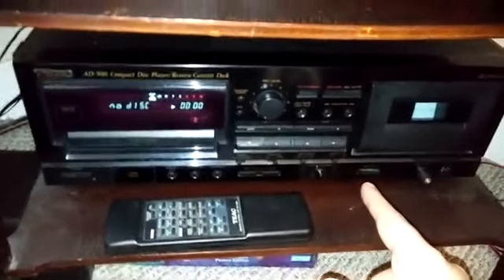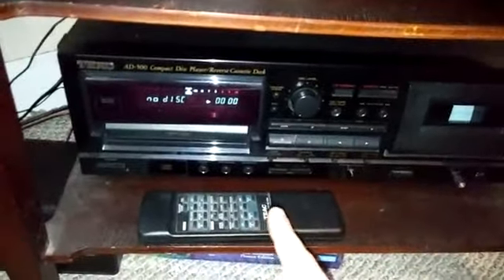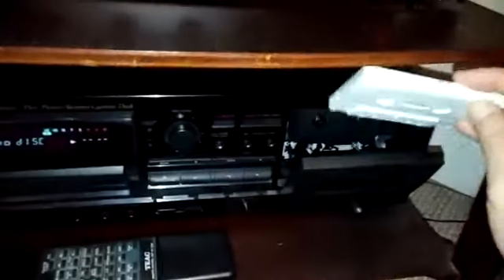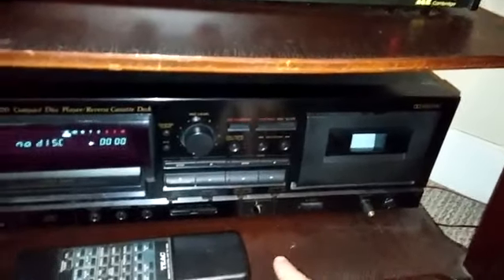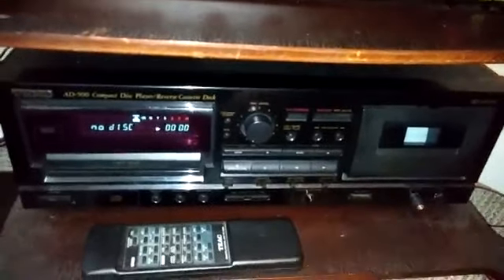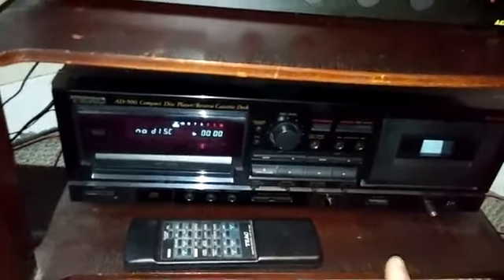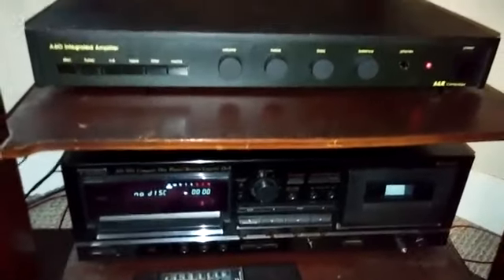This piece of equipment right here is a TEAC AD500, which is an oddball. It has two components built into one — this side is a CD player and this side is a cassette deck. I do have a bunch of cassettes from my radio days, so I need a way to play them. I keep a tape in there all the time to keep dust off the heads. I don't use it very often, but it's really nice to have. You can also use it to transfer from CD to cassette. It plays back Type 2 and Type 4 tapes — chrome and metal — and it has Dolby B noise reduction.